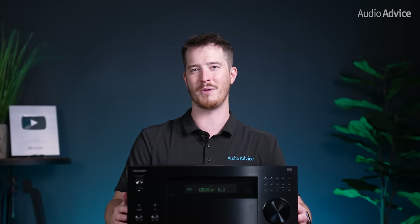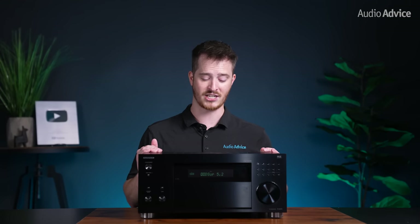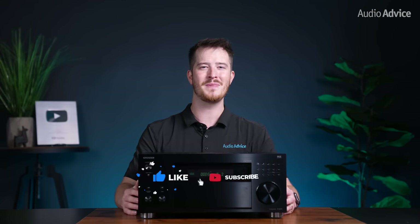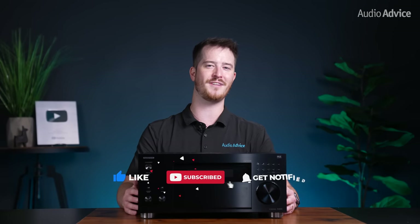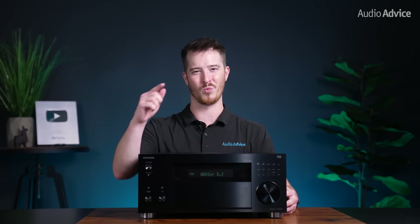In addition, our home theater experts are just a call, chat, email, or visit to one of our showrooms away from helping you design your dream home theater with a full 3D rendering, gear recommendations, and custom layout advice to be sure that you have an incredible home entertainment experience no matter what your budget is. Let me know in the comments below what you think about the new Onkyo RZ70 flagship receiver and if you're going to be picking one up. If you've enjoyed this video, please give it a thumbs up, hit the subscribe button, and turn on the notifications so you don't miss out on any of our latest content. Thanks for watching and we'll see you next time.